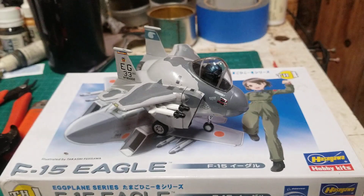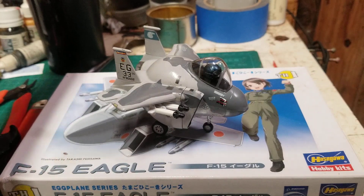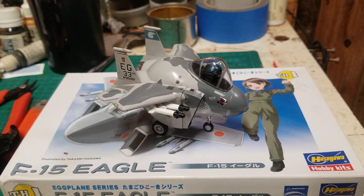So, here we go — F-15. One of my favorite jet aircraft, in egg livery.